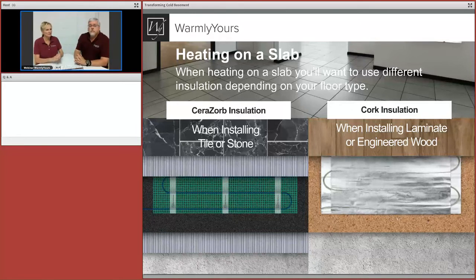Cork insulation is for use with laminate and engineered wood in dry areas, because mold and mildew can grow on natural cork. Cerazorb is 100% synthetic, so you can put it in areas with dampness without worrying about mold growth. The key point is: you're on a concrete slab in a basement, and you need to insulate the heating element from that cold slab, which will pull heat down. You want the heat to go up.